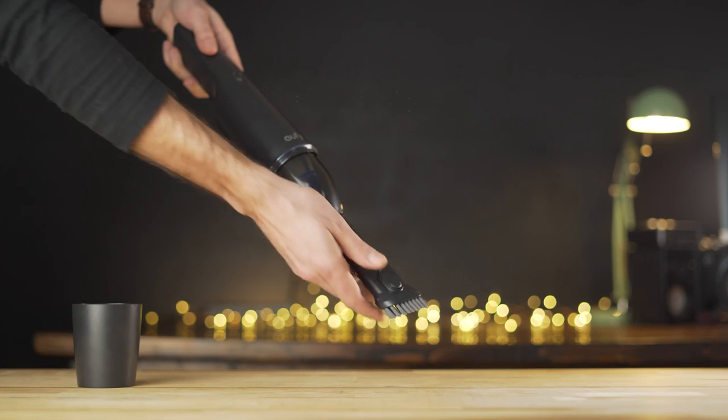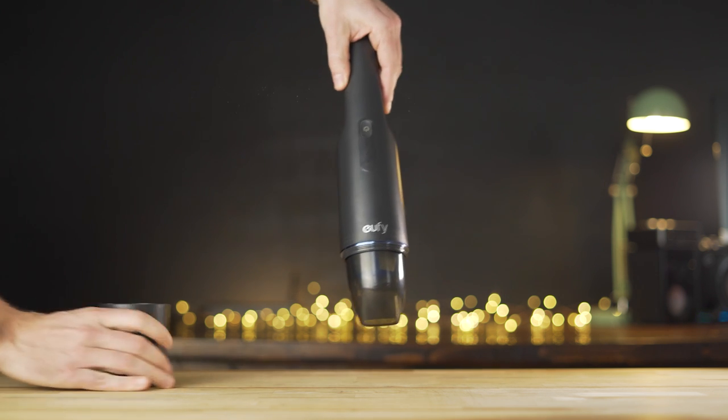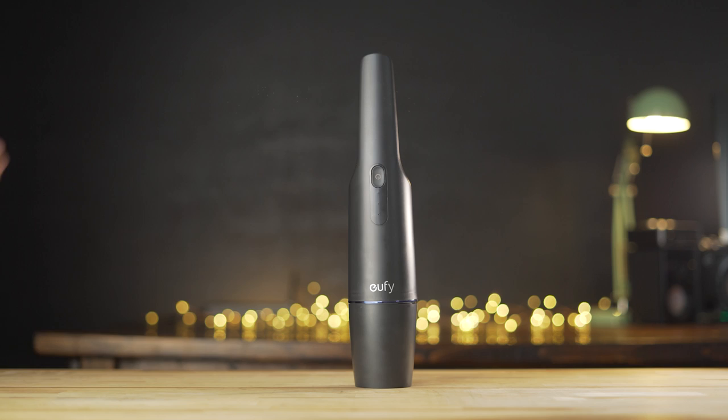My only complaint with the combo tool is that the rest of the H11 has a nice storage place — you can just set it there, plug it in, and it'll charge. But there's nowhere to really put the two-in-one combo tool. It'd be nice to have a little adapter on the side or a bracket, but otherwise you'll just have to store the combo tool separately.